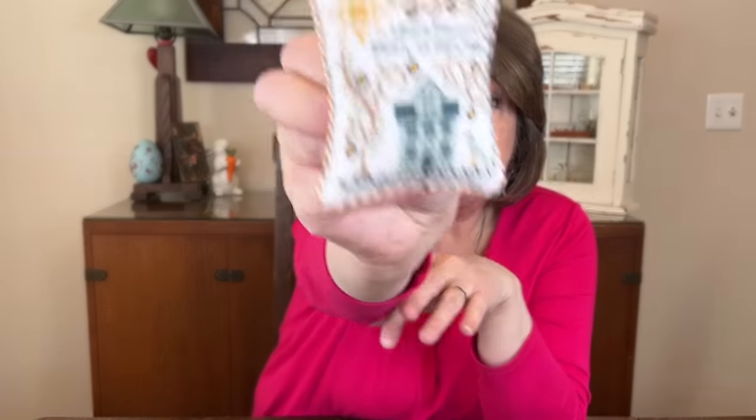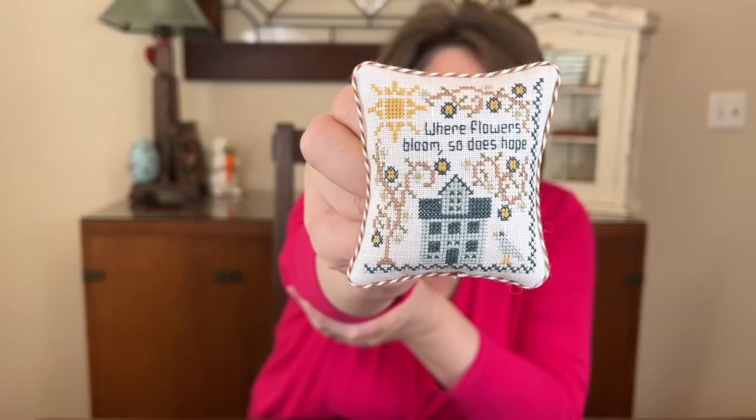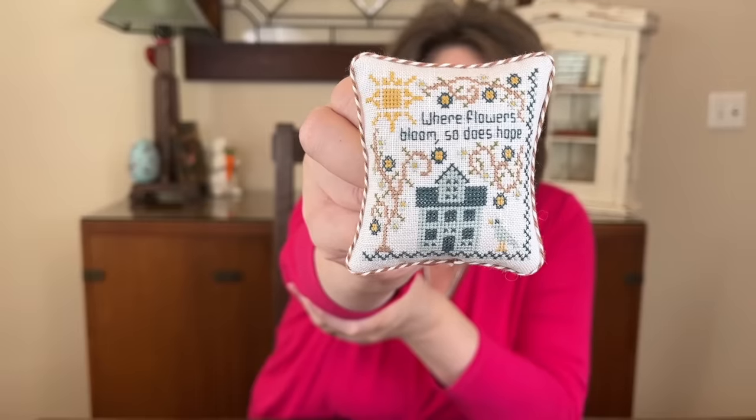First, I want to show you this cute little pillow. It's a pattern I did for the Nashville Market Cookbook, where you can get the cookbook with about 40-some patterns and 90-some recipes for only $12 — such a great deal. I did this on 40 count because I wanted to make it a tiny little pillow. It says 'When flowers bloom, so does hope,' which is an Eleanor Roosevelt quote. That's a free pattern right on the first page of the Nashville Cookbook.